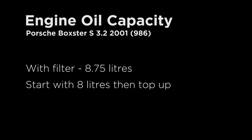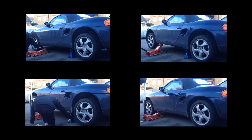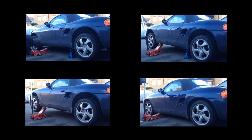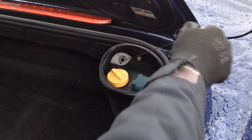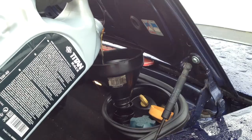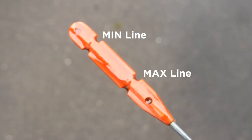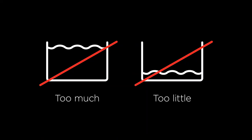For my Boxster the oil capacity including the oil filter is 8.75 litres, so to start I pour 8 litres into the oil filler. You should only check the oil level on a horizontal surface, so lower your car and wait 10 minutes for the oil to drain through the engine. Using the dipstick, check the oil level — it should be just before the max line. If not, slowly pour more oil in and check again in 10 minutes. Repeat until it's correctly filled. Remember, it's just as damaging to have too much oil in the engine as too little.